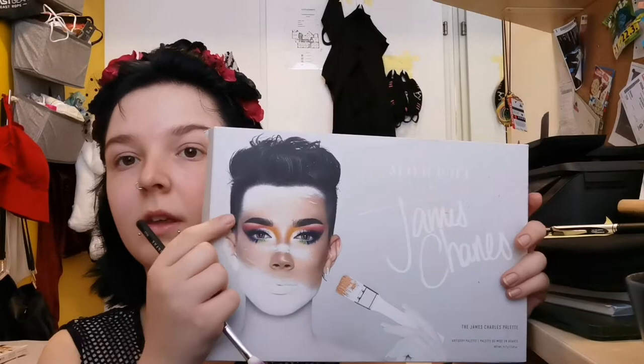Hey guys, so today I'm following a makeup tutorial by James Charles — it's the 'Unleash the Artist' makeup tutorial for the look he did for his palette campaign. I'm really curious how it turns out because I already had to start over again because I messed it up the first time.